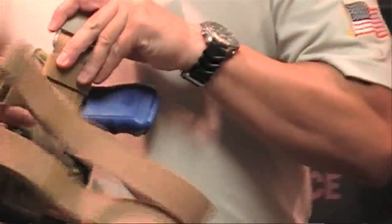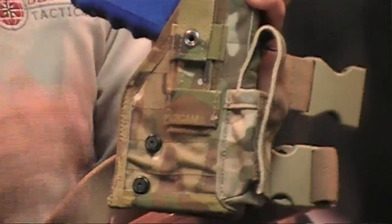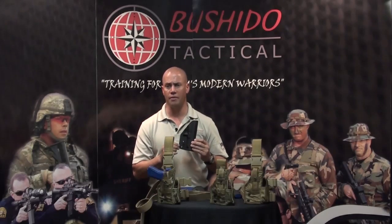The holster also has an external magazine pouch. Part of the leg strap incorporates a compartment for your Allen wrench so the operator can remove two screws in the field, replace the insert, and put them back in again. Available in four colors — Coyote, OD Green, Black, and Multicam — retailing for $139.95 for the holster with one insert included. Each additional insert is $39.95.